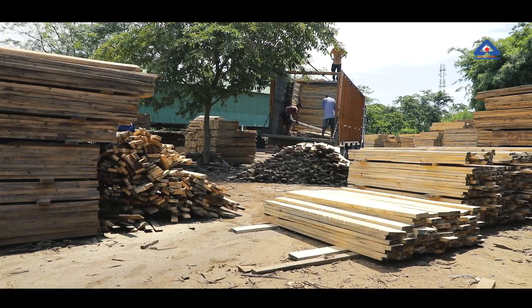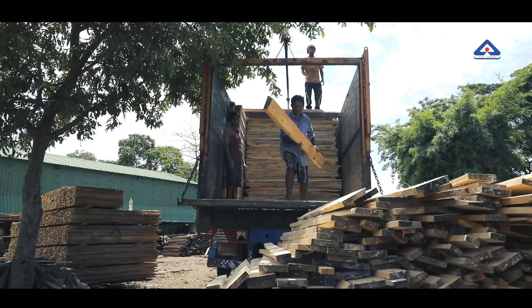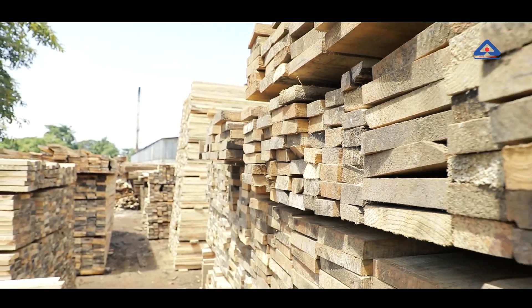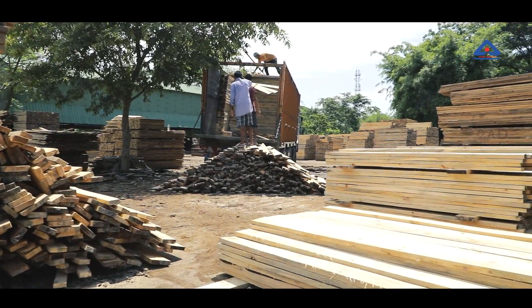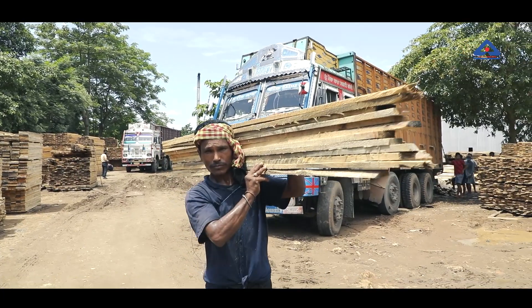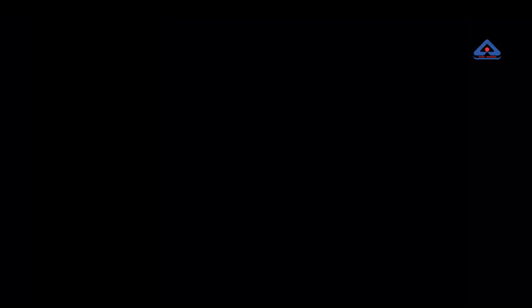Unloading and Stacking: The logs of the species permissible as per the standard are unloaded from the transport vehicle and stacked in a uniform manner. Other species may only be used with approval of the purchaser in writing. Generally, timbers of one species are used in a particular pellet.